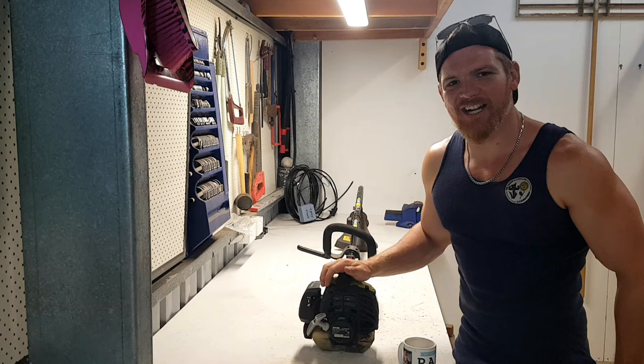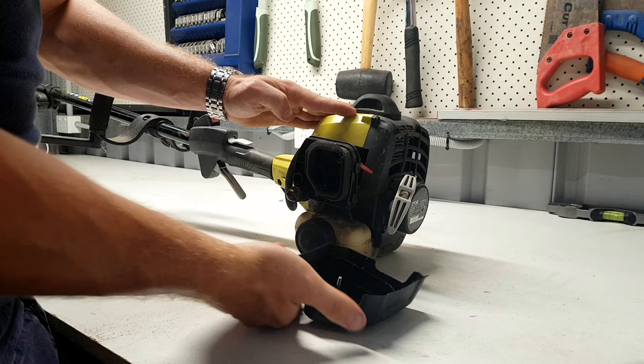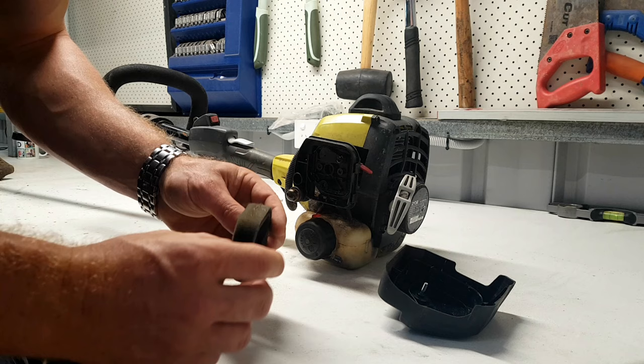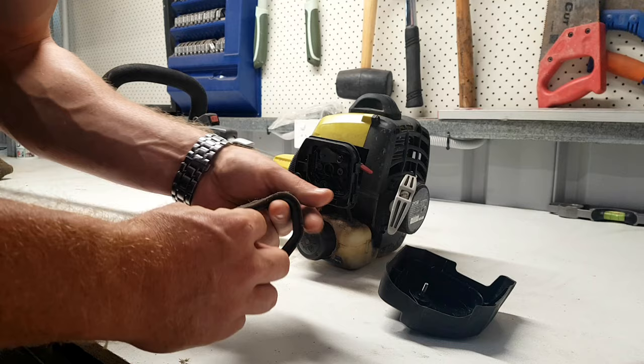The first thing we're going to have a look at is the air — make sure she's getting enough wind. Here we are down the business end of the whippersnipper. It looks like it's still getting plenty of air; the filter's not looking too bad. It's a little bit gummed up, but by no means all plugged up. We'll just give that a little bit of a wash.